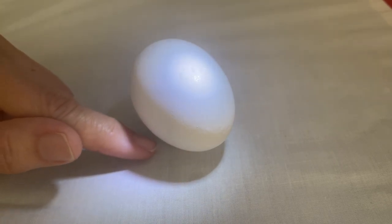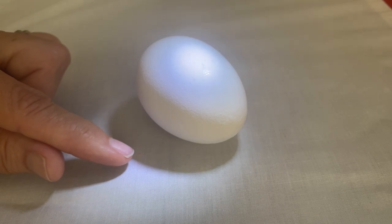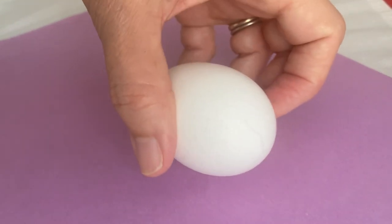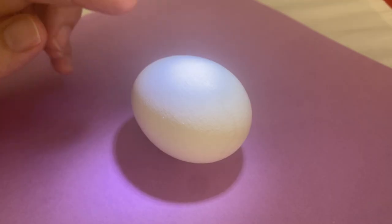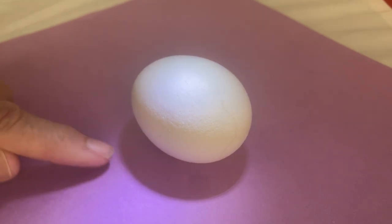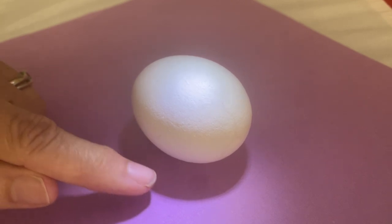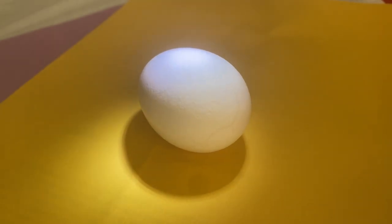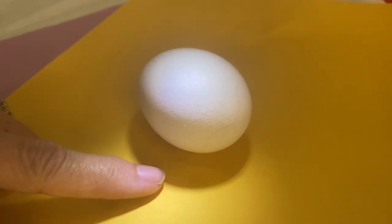The darkest part of any shadow is always the little crease where your object meets the table or whatever it's sitting on. Now, what happens if we change the color of the surface? With a purple piece of paper beneath the egg, you can see the cast shadow is reflecting some of that purple. When you paint it, you'd definitely want to include a little purple in your shadow. On a yellow surface, you can clearly see the yellow in the reflected light.